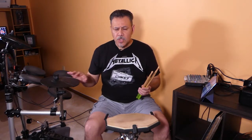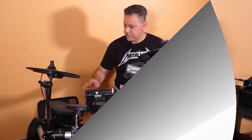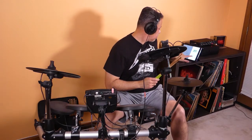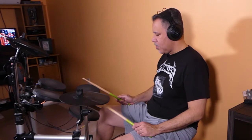Now let's do another test. This time I'm going to play a song on my electronic drum kit, just to have a better feel. One of my favorite bands is ACDC, and one of my favorite drummers is Phil Rudd. So I'm going to play a song with an ACDC riff. I'm not going to play the whole song, only for a minute. Let's roll.